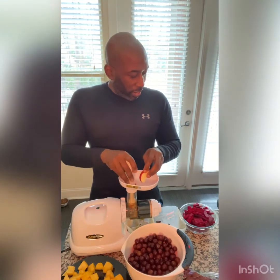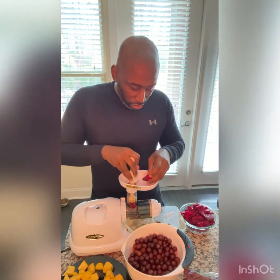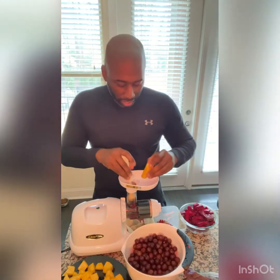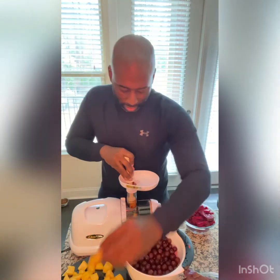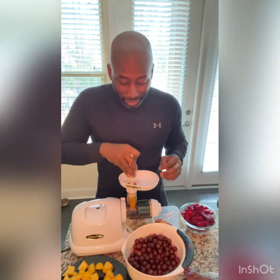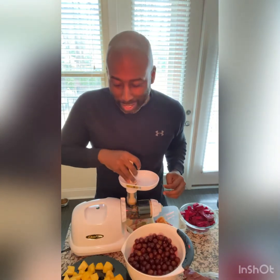Then we're going to add the red beets that are hard, which will help push everything through. And then we're going to add some of our carrots. Because I'm juicing for myself, I'm kind of freestyling — just adding a little bit of this to the batch. It'll taste just fine.